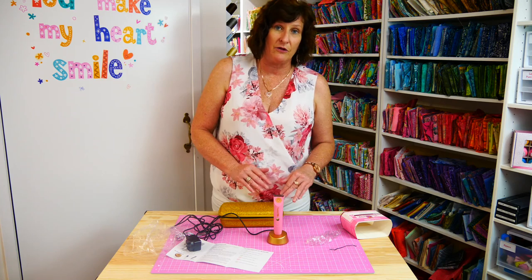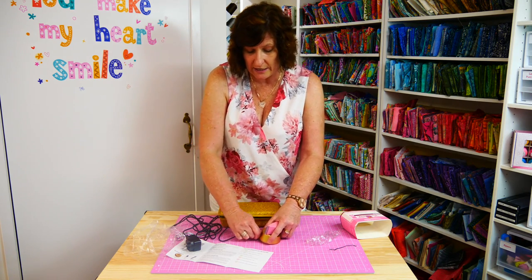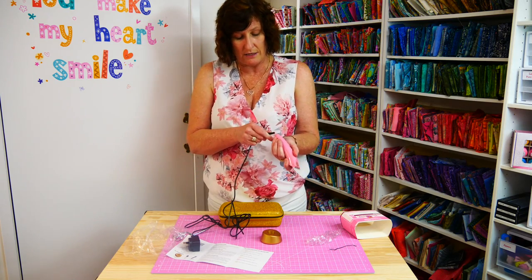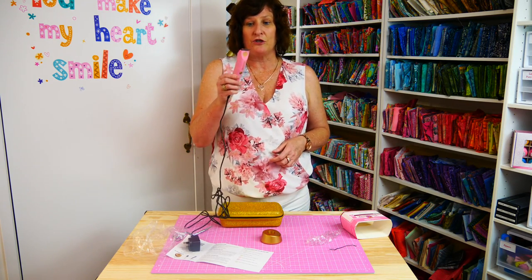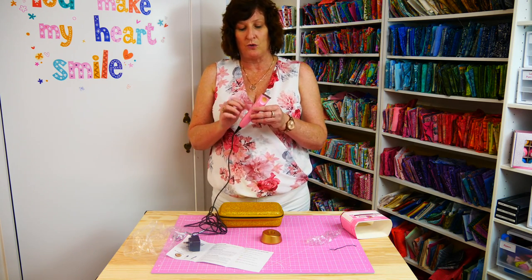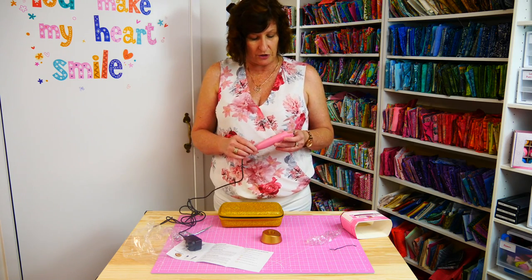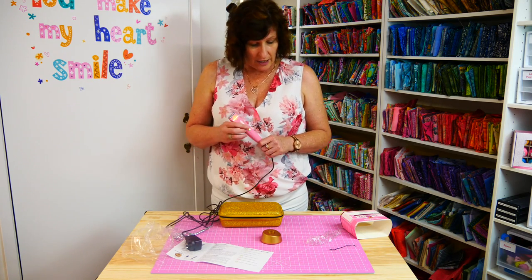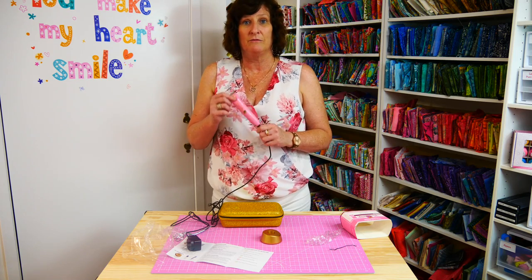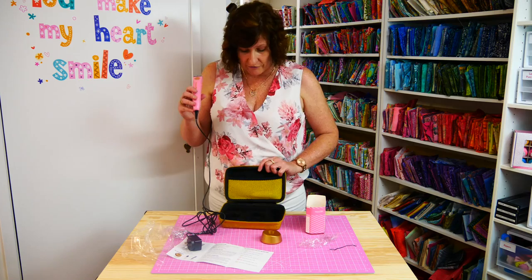Another feature that our clipper has that other ones don't have is that you can also take the lead out of the charging base and put it into the end of the clipper directly. You can charge your clipper that way, but you can also use it while it's charging, which is something a bit different. We've called it the Stitch Buster because you'll be able to get rid of your stitches with this. I hope that was enough information for you and that you really enjoy using it.